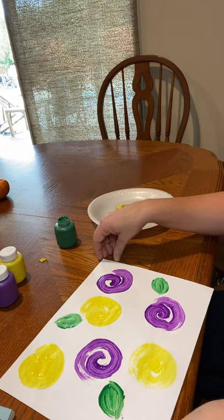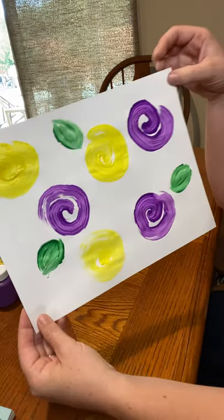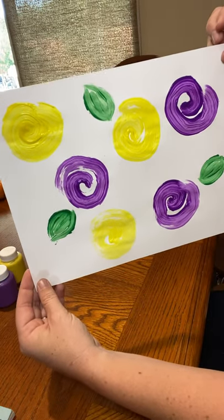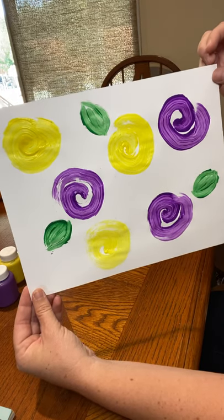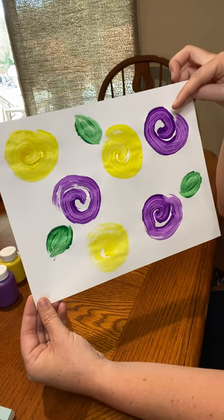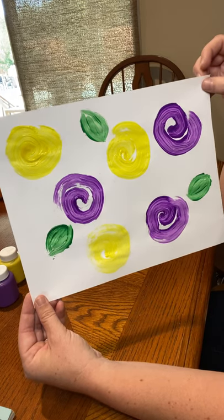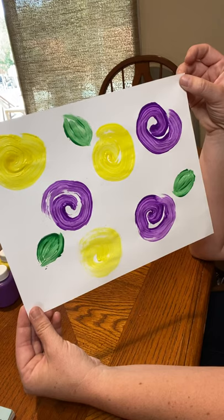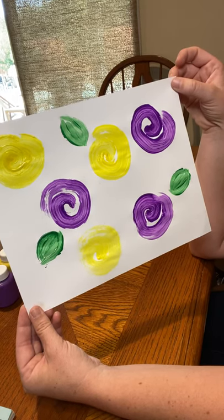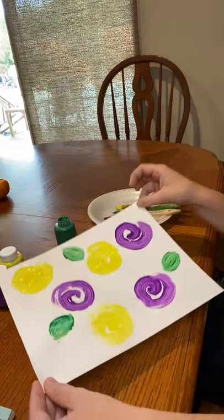And we call these swirl flowers. You can use whatever color you would like — you can be as creative as you'd like. You could even go back in and maybe fill in some of the holes that are there. But these are our swirl flowers. I hope that you guys enjoyed this, and I can't wait to see what you come up with.